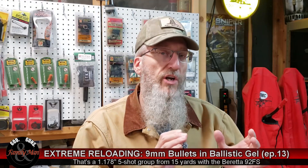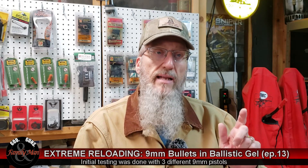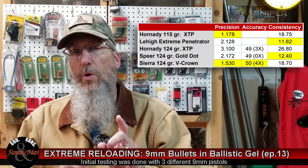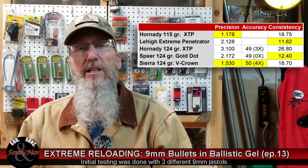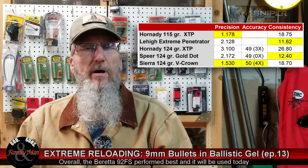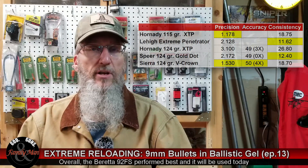Our Project 124 bullets really liked the Sierra V-Crown — it gave us the best precision and the best accuracy. However, the Speer Gold Dot gave us the lowest standard deviation, winning the consistency part of our PACT test with about 12 feet per second standard deviation.